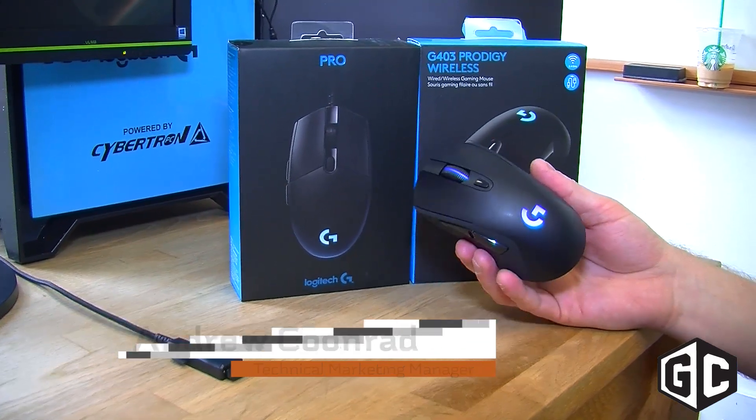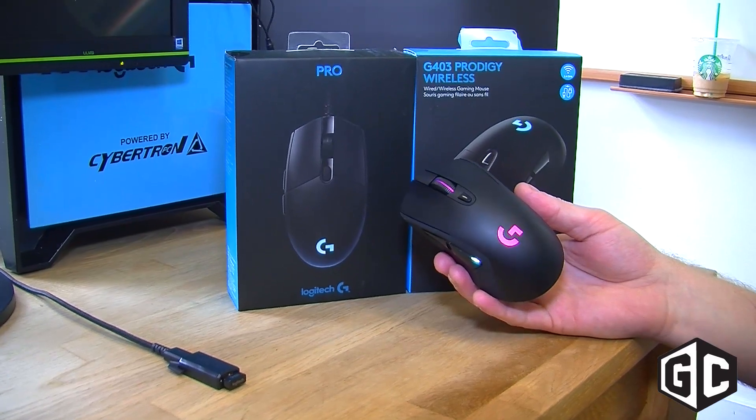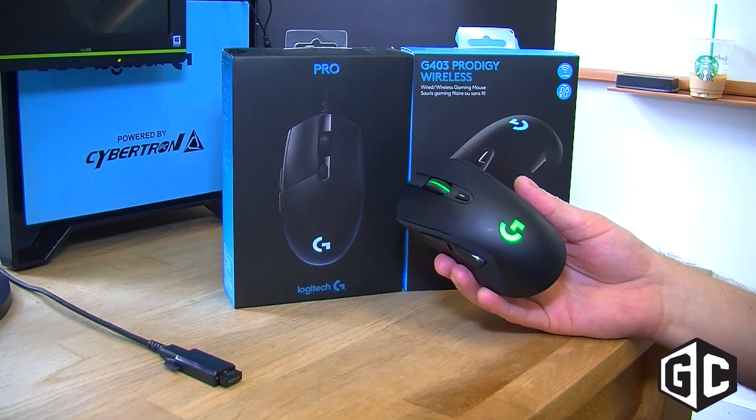The mouse in the Prodigy series comes in two flavors. This is the G403 Prodigy. What you're looking at is the wireless version. We also have a wired version. They're very similar except one contains wireless technology.